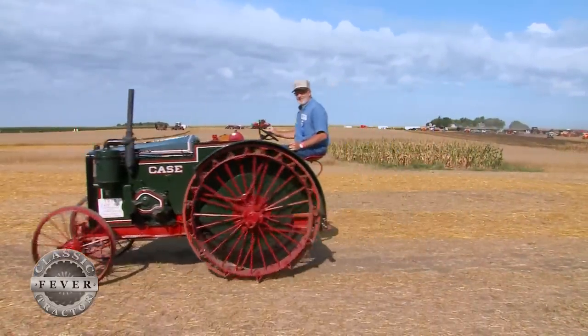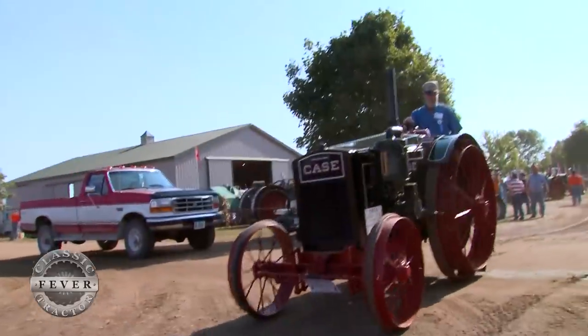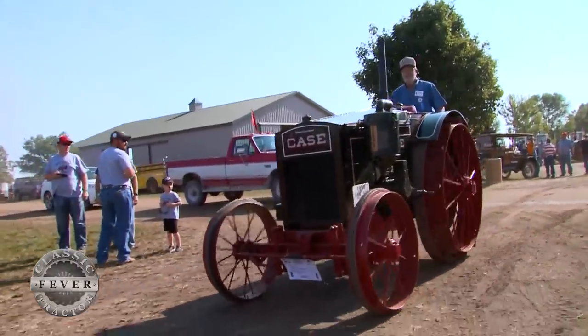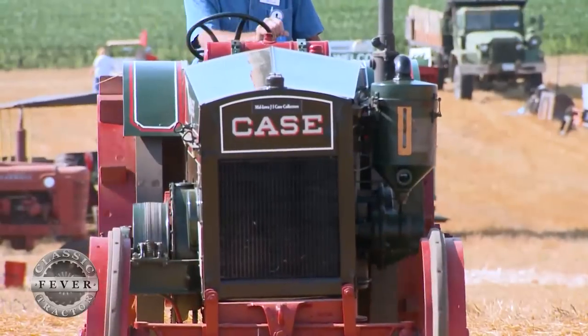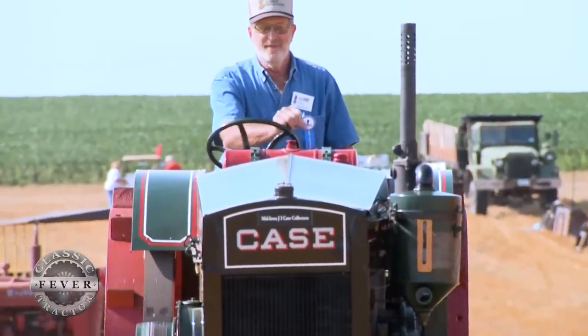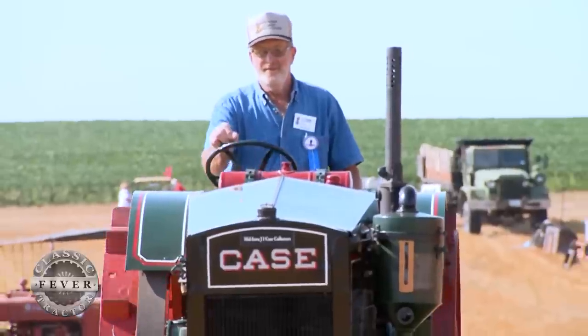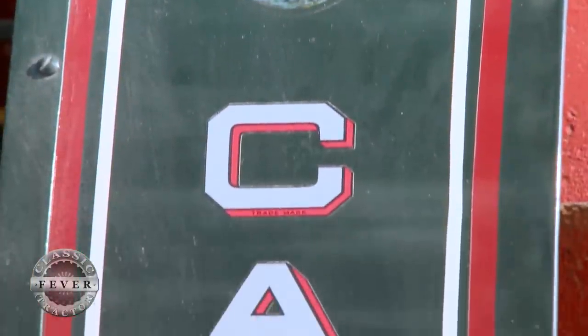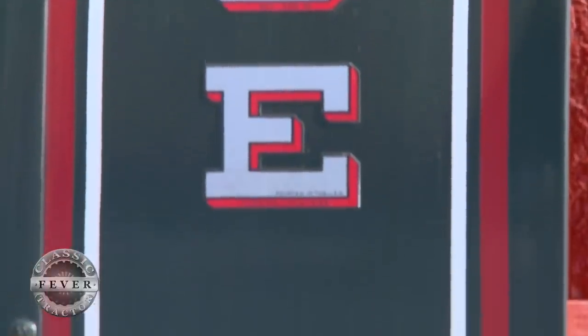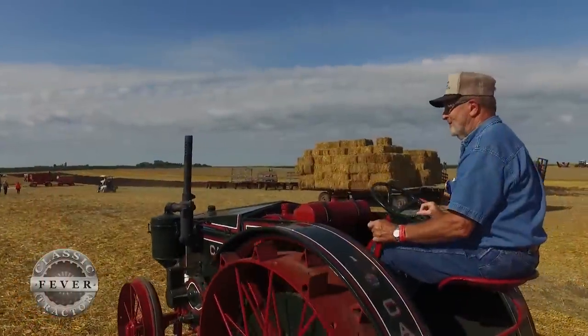In 1920, Delwyn's granddad paid eight hundred and twenty-five dollars for this tractor. He mostly used it on the grain binder and probably plowed with it too. Delwyn remembers as a boy that it stood out in the cow lot for about 40 years, and he can remember playing on it as a kid.